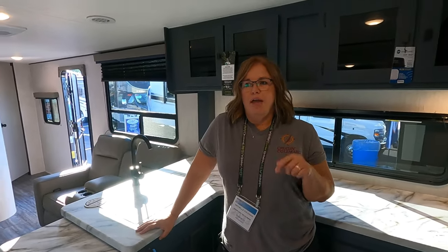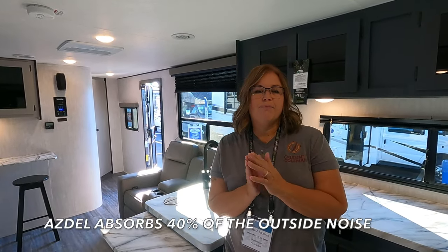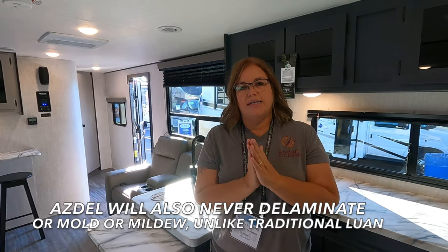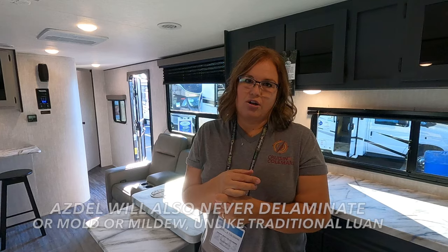One of the features I really love about the Apexes is the Azdel walls. Azdel walls create a soundproof barrier — check out all of our playlists where we talk to Max from Coachman about them. They provide great insulation, they're waterproof to protect from the elements, and also soundproof — so on Sunday morning when everyone's leaving, you can just sleep in and enjoy.